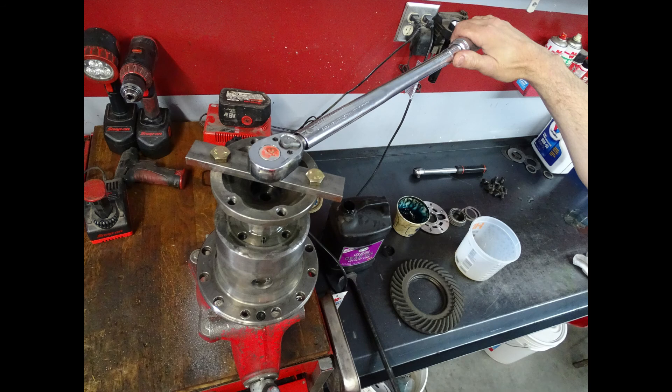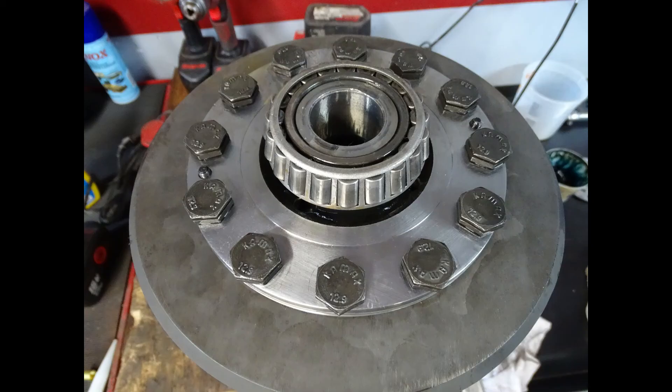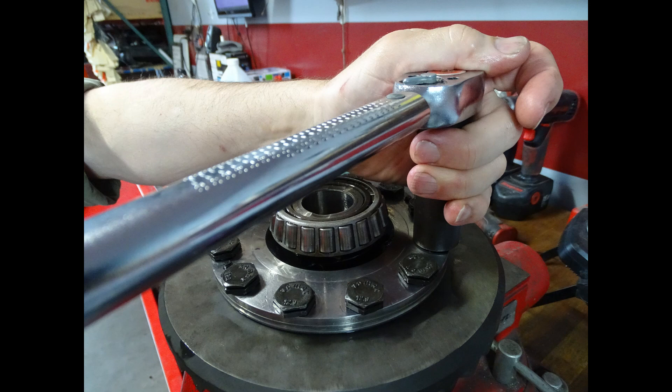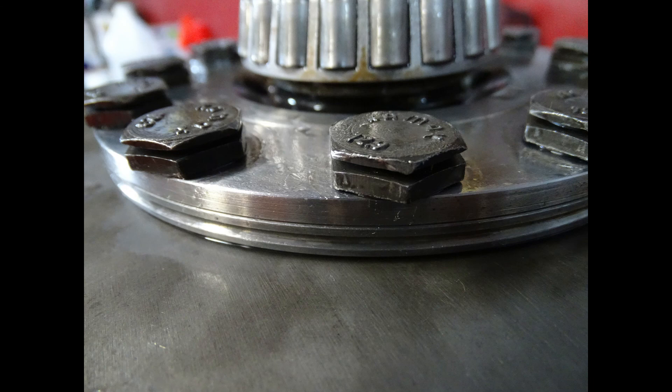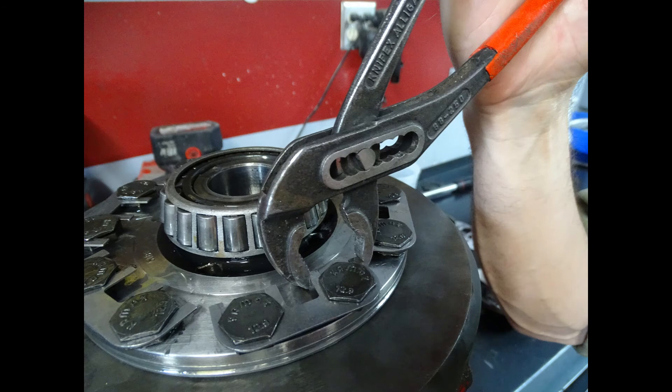Once you're happy with the preload setting you can go ahead and reinstall the ring gear. Install all of the ring gear bolts and torque to specifications. After installing the bolts, install new lock tabs. This is a one-time operation — once the lock tabs have been installed they cannot be uninstalled or reused, so you only want to do this after you are happy with the preload setting of the limited slip differential.